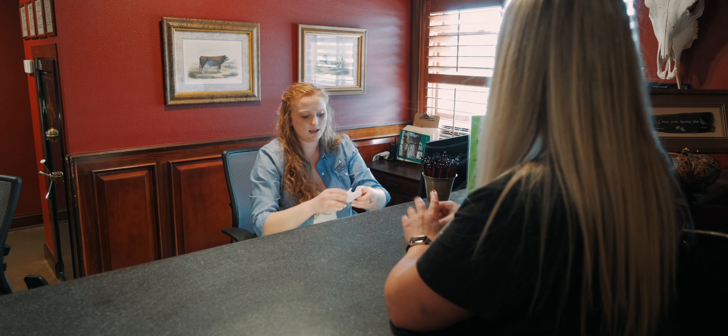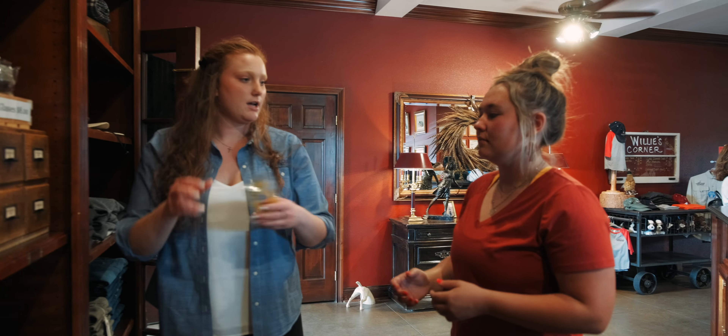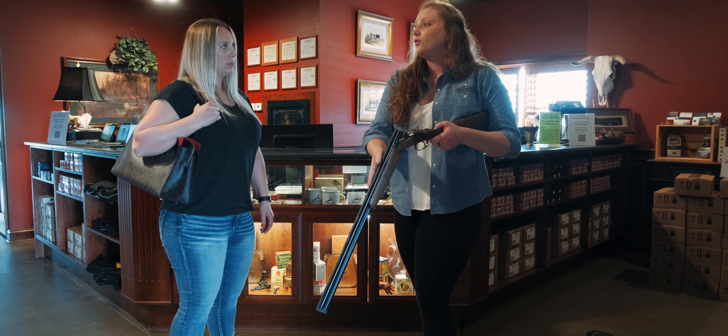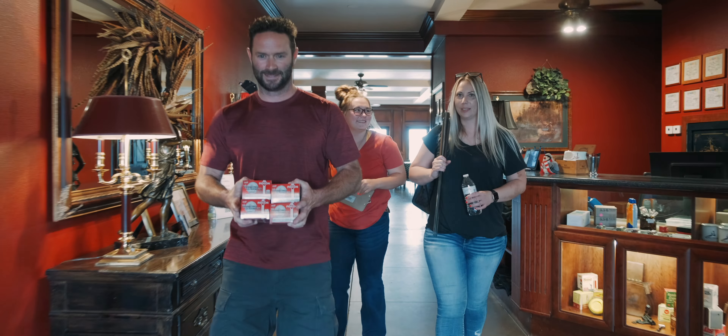This card will activate each station and keep track of how many targets you throw. If you need ammunition, eye and ear protection, a rental gun, or golf cart, we will get those items for you here before you head down to the sporting clays course.